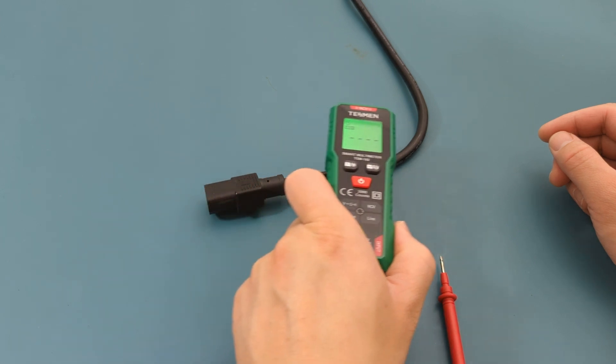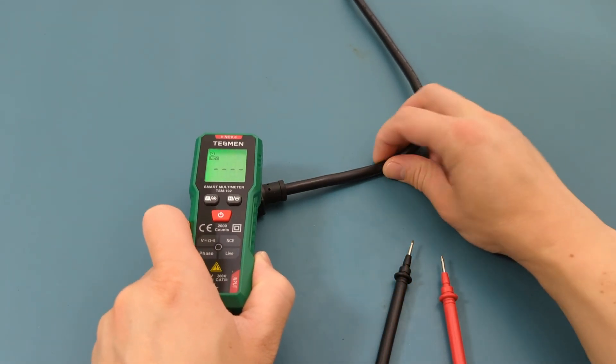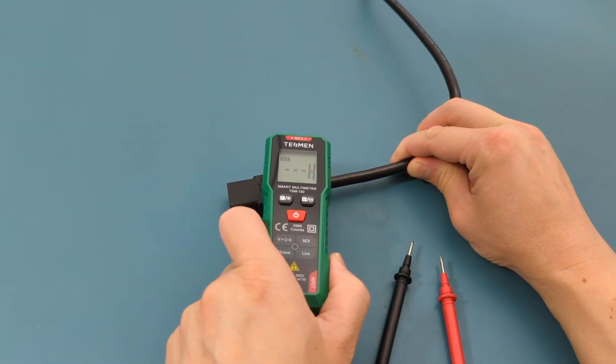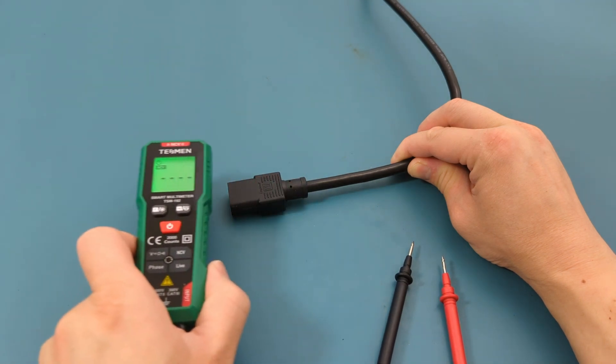This is a very compact multimeter. The auto function simplifies identifying the type of measurement being done. It will auto shut off after 15 minutes of inactivity. The LCD display is easy to read. It offers a great value for the money.